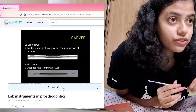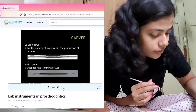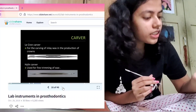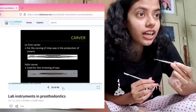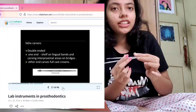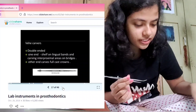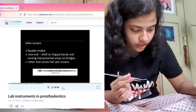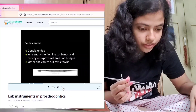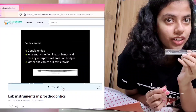This is the Hylene Carver, used for fine trimming of wax. Hylene Carver looks something like this — yeah, I guess this is the one. Then we have the Wehe Carver. Found it — this is called a Wehe Carver. It's pretty similar to the picture.